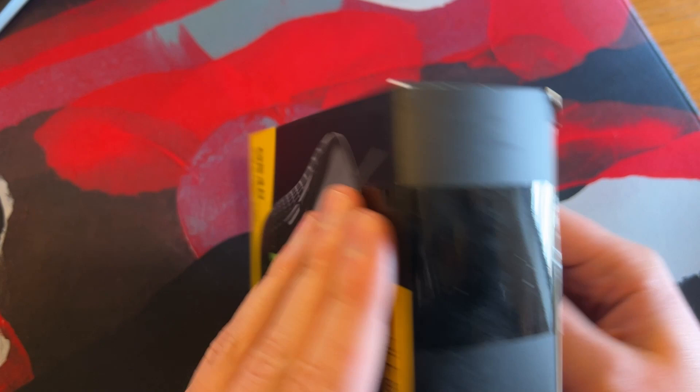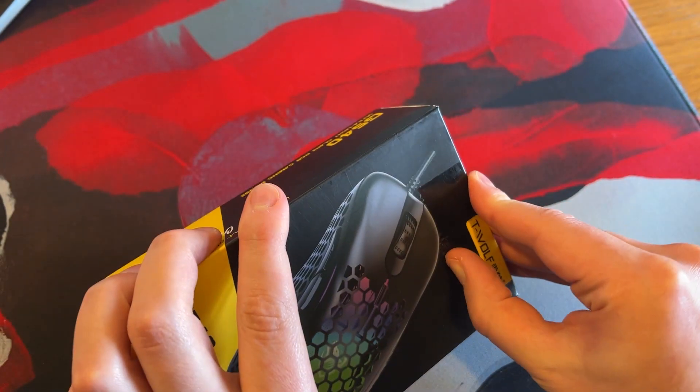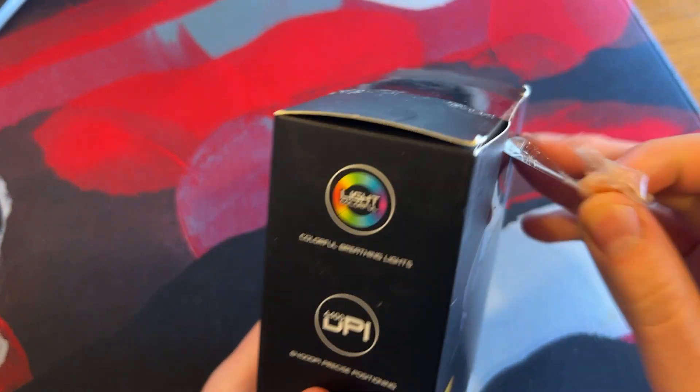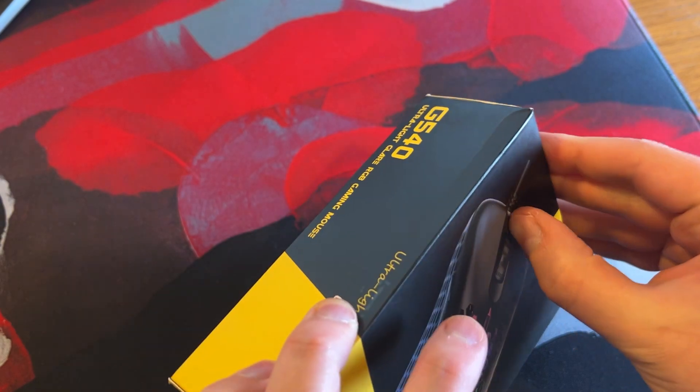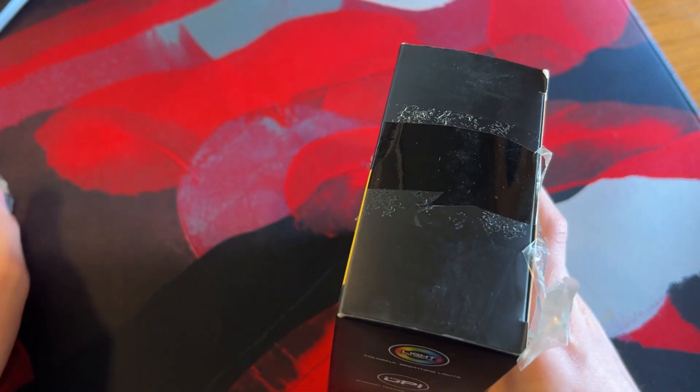I am very much looking forward to this because it looks like an actual gaming mouse. All the others, I'll be honest, they've looked like gaming mice, but they've looked like gaming mice for maybe 10-year-olds. Whereas this looks like a gaming mouse for a sophisticated older person.